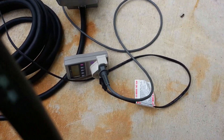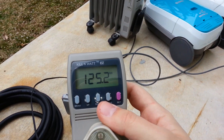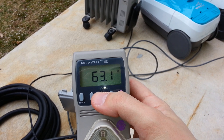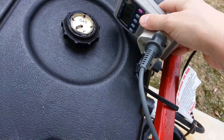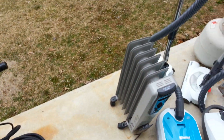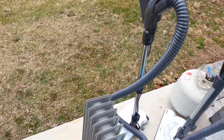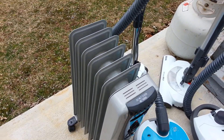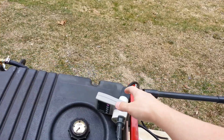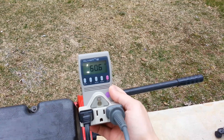Let me see if I can deal with this with one hand. Reading about 125 volts. Got to set this to low — right where we need to be.